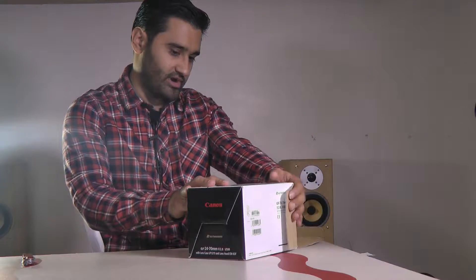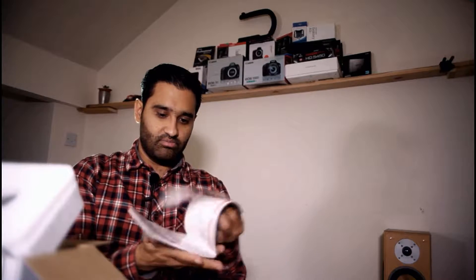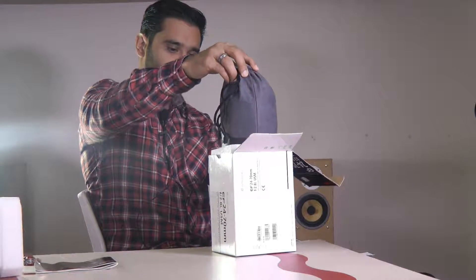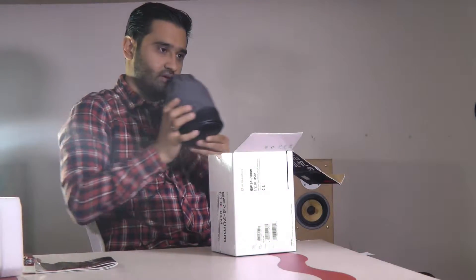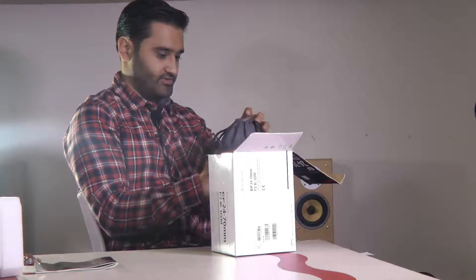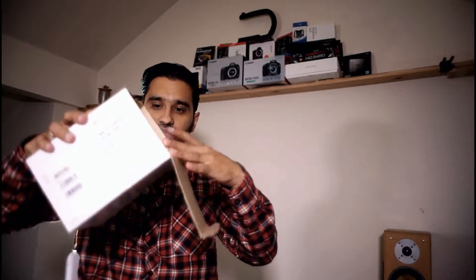This is a secondhand lens — it wasn't brand new. What I tend to do is buy very good condition secondhand ones. We've got here a little booklet — the official Canon booklet for the 24 to 70, boring stuff which no one needs to know. There's also foam and it comes in a nice handy little pouch, like a little coin pouch kind of thing.